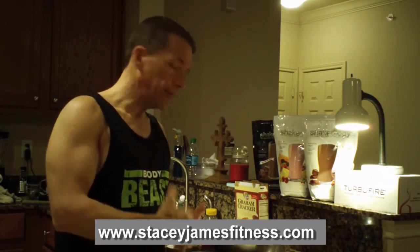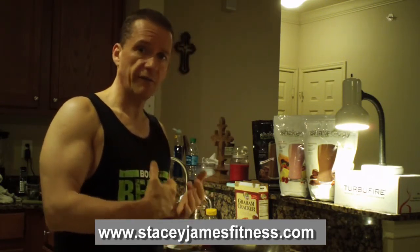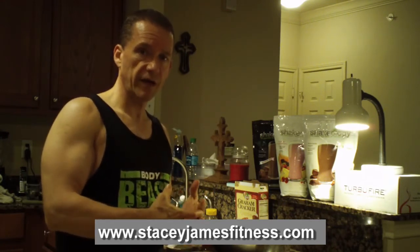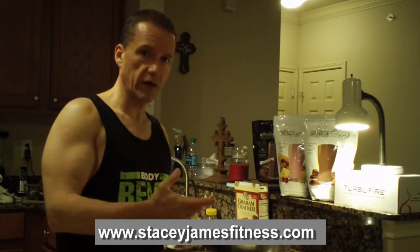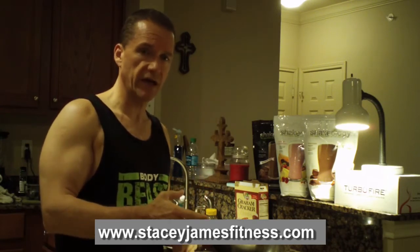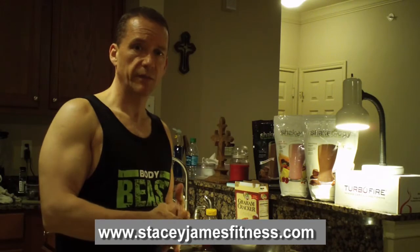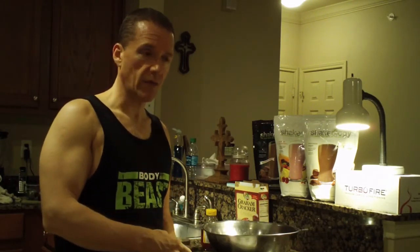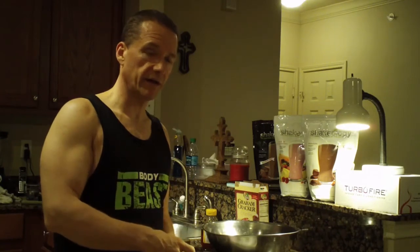I personally have lost 55 pounds over the last year drinking Shakeology on a daily basis and also doing workout programs such as P90X, Insanity, P90X2, the Beachbody Ultimate Reset, and currently I'm doing Body Beast. By the way, I did Insanity: The Asylum too.